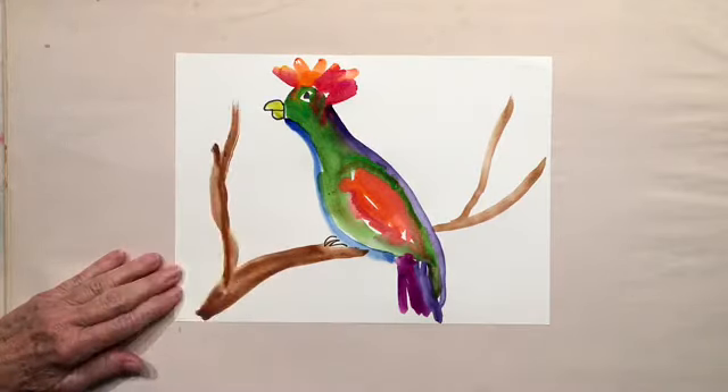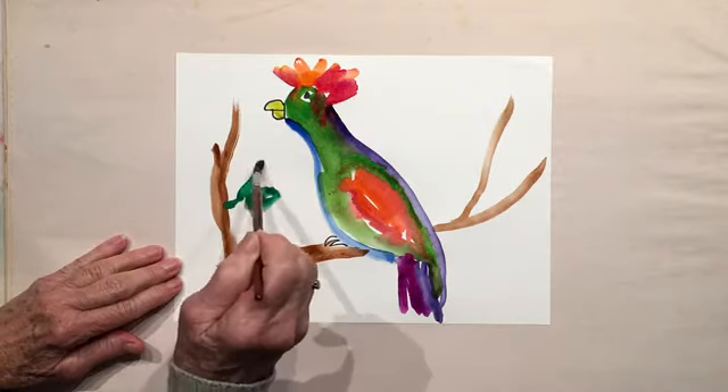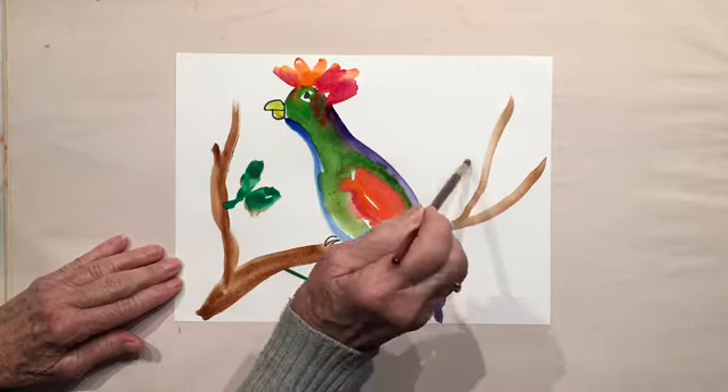A nice little tree. And then add some leaves. Just using gestural painting here, just a little bit of shape.